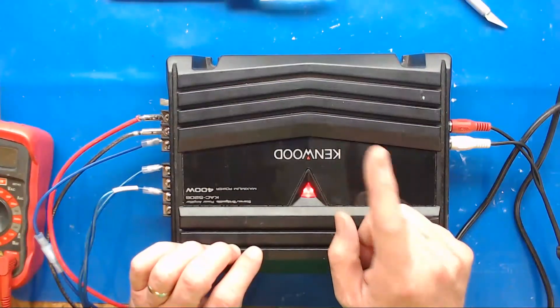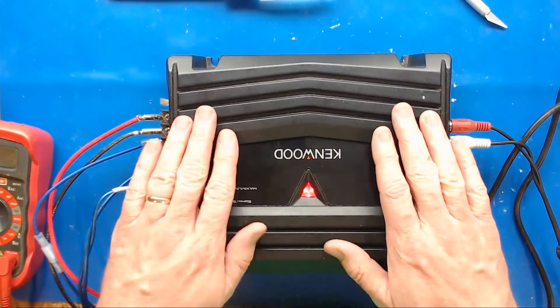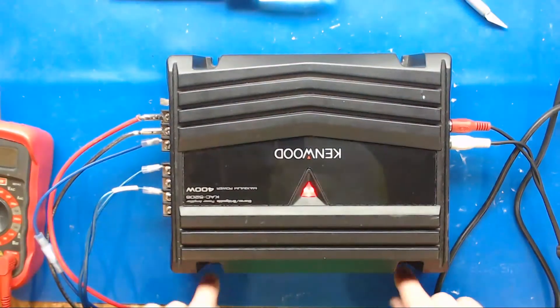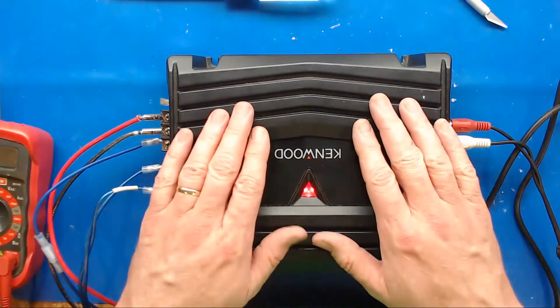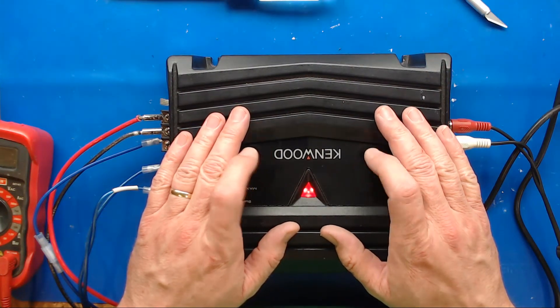All that vibration damage was what was hurting this poor little amp, keeping it from working. Do not mount your amp to your speaker box — get them in a good location, put rubber grommets in where you're doing it, mount it securely, and try to keep it as vibration-free as possible. It will kill these amps.